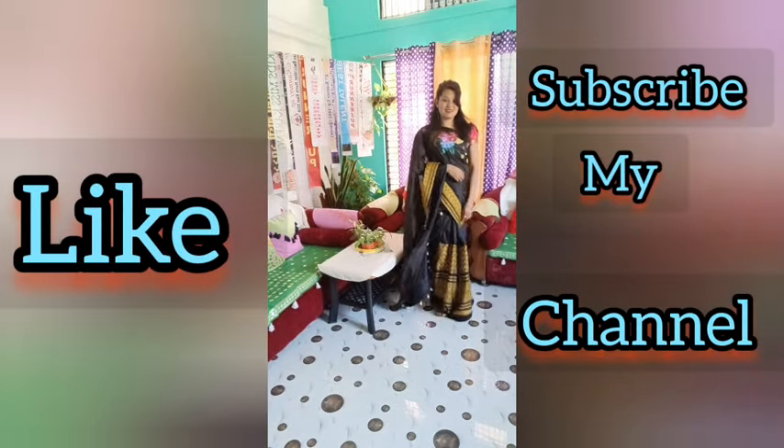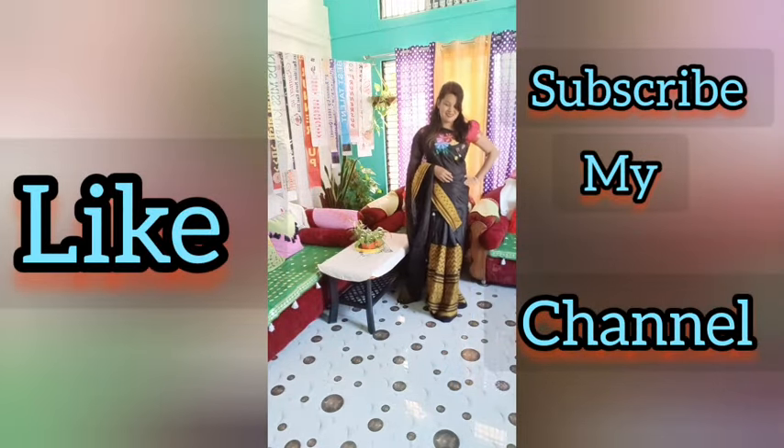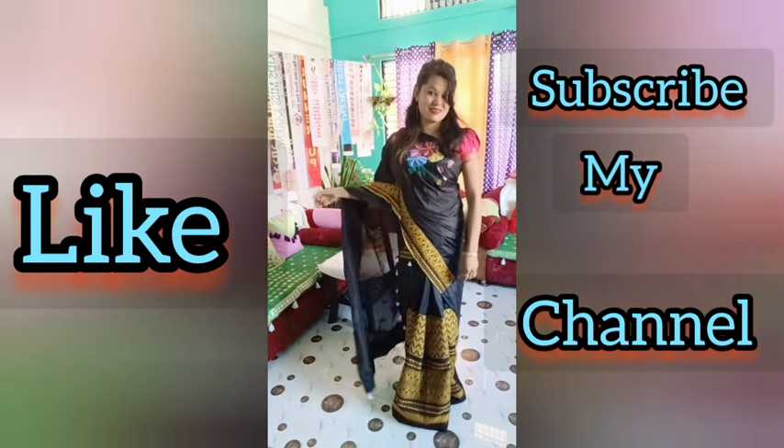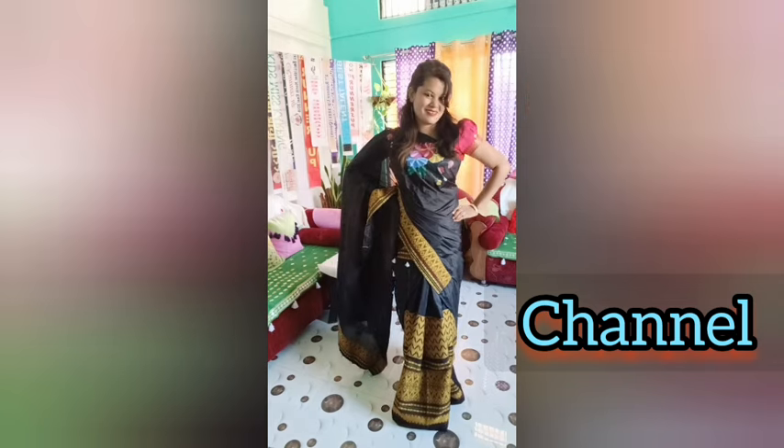We are going to talk about this video. If you don't like this video, subscribe to our channel. Comment and subscribe to our channel. Please follow us on Facebook and YouTube and subscribe.